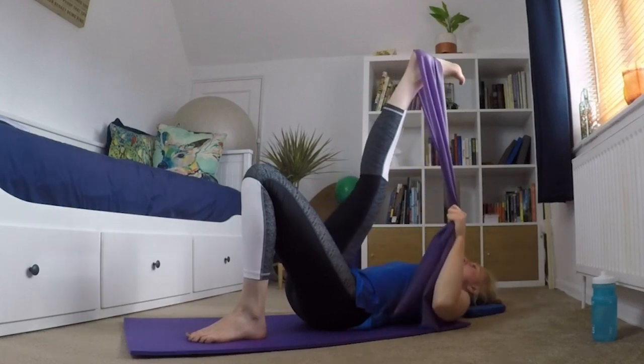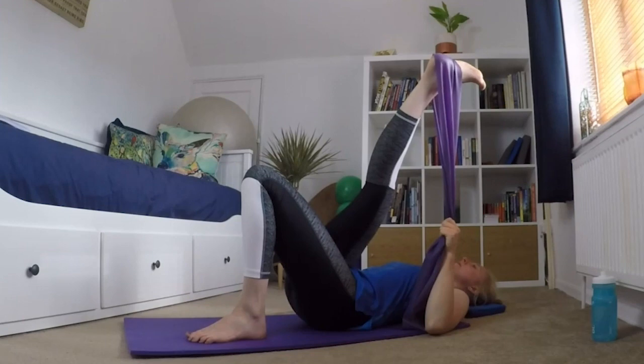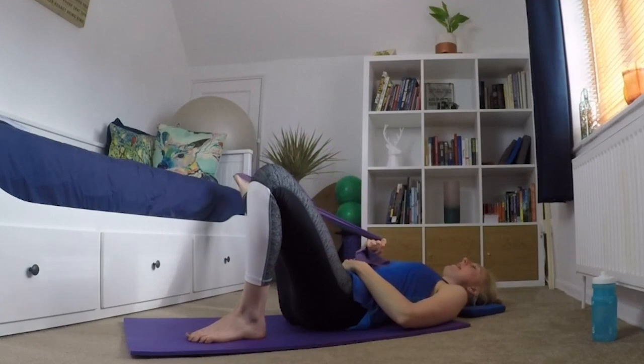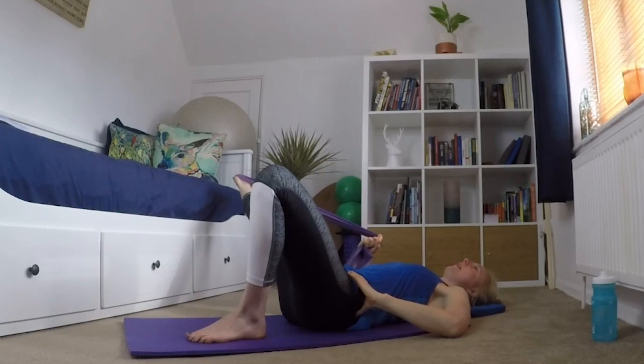And just guiding that leg over your body, holding it there. Bring it back to the middle, put the band into your opposite hand, let that leg fall out to the side again. Careful that hip doesn't come off the floor — make sure your hip stays on the floor, holding it.